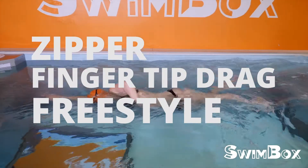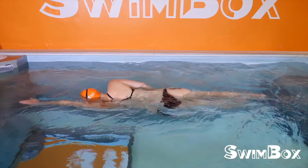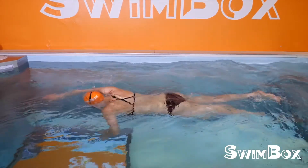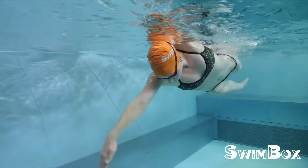The zipper drill, fingertip drag drill, and freestyle progression is a great way to focus on the recovery of your swimming stroke. Focus on how the movements of the zipper drill blend into the fingertip drag, and how the fingertip drag is similar to the freestyle technique.